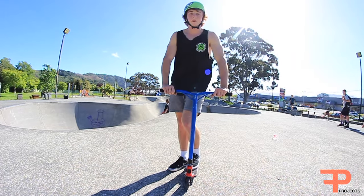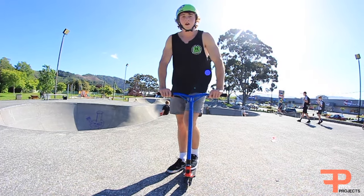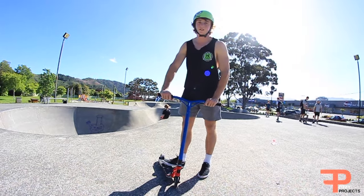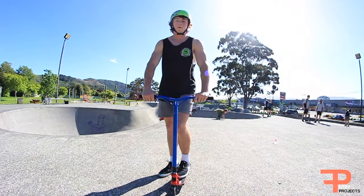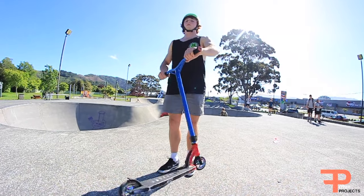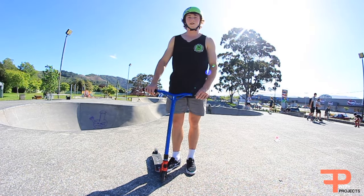Step two: now that you can do a backflip and look at your front wheel and feel confident about it, what you want to do is do a backflip, look at your front wheel, and just spin your deck around. You don't need to worry about trying to get your feet on it — just spin it around and make sure that you can land on your feet nice and safe.